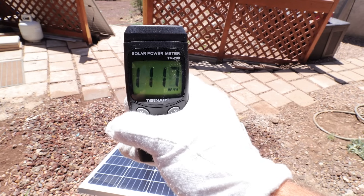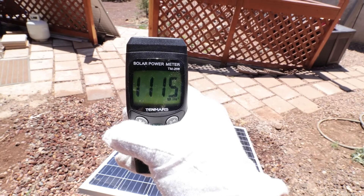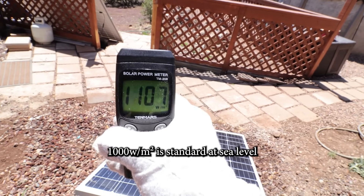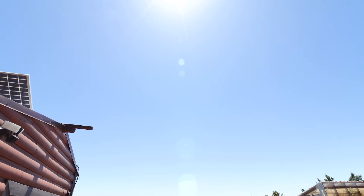We took it outside to do some testing. Solar incidence today is about 1,120 watts per square meter. That's a little on the low side for my elevation, but pretty close to what most people would have around 2,000 or 3,000 feet. We do have blue skies today, but there is some haze in the air because of high winds and lots of dust.